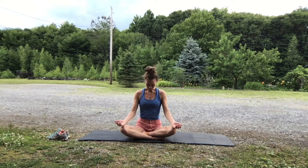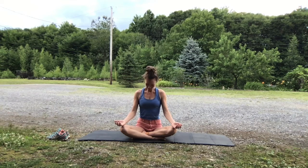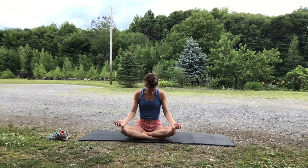Gently drop your chin to your chest. Keep your back straight, but look down into your lap. And inhale, look up towards the sky. Chin up, shoulders down. Try not to lean back. Exhale, chin to chest. Inhale, look up. Just the head and neck are moving. Exhale, look down. Look up.